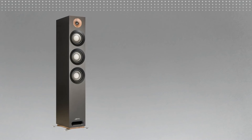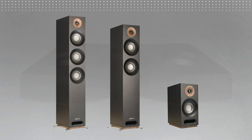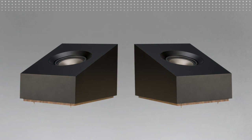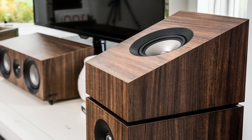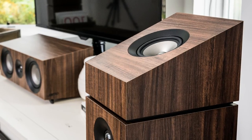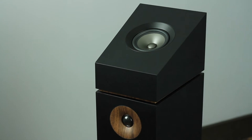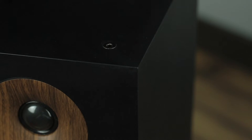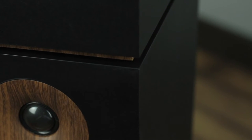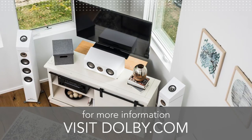If you purchased S809 floor standards, S807 floor standards, or S803 bookshelves as part of your system, you have the option of adding the S8 ATM Dolby Atmos Elevation speakers for a full 3D Dolby Atmos listening experience. To add the S8 ATMs to your system, simply place each one on top of the S809, S807, or S803 speakers. The small connector feet on the S8 ATM should fit tightly in the terminal fasteners on top of the 809, 807, or 803 as shown. For more information on Dolby Atmos and how it can improve your home theater experience, go to dolby.com.